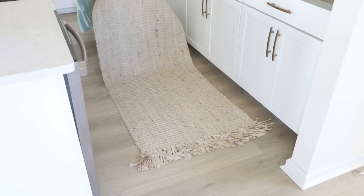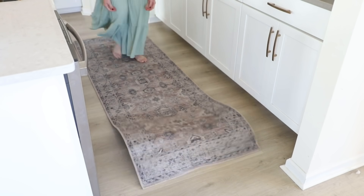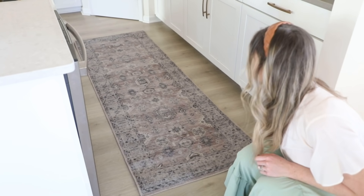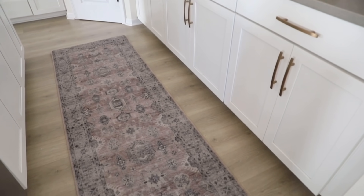This is going to be going in our kitchen. I did have a lighter jute rug in there from Rugs USA, which I honestly love, but I figured it's time to switch things up going into a new season. Just by swapping out the runner in your kitchen you can really refresh it and make it feel like a new space. This was only 30 bucks, so a mini refresh for the kitchen.